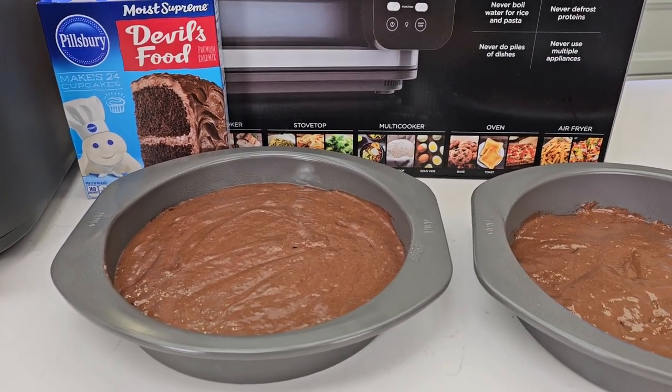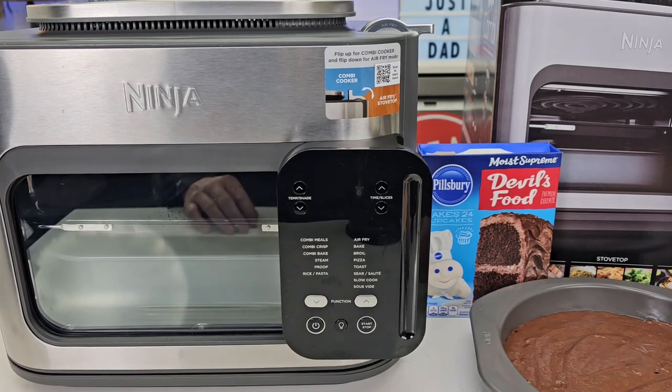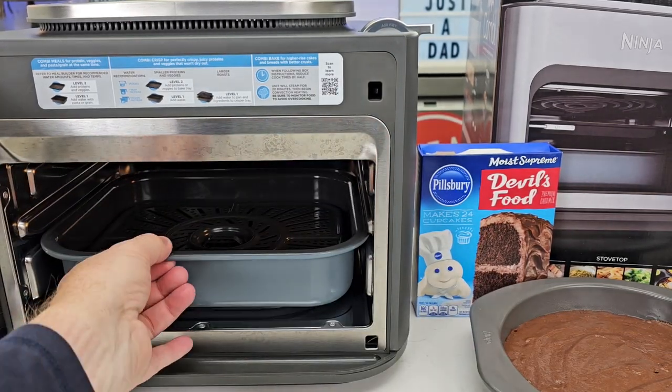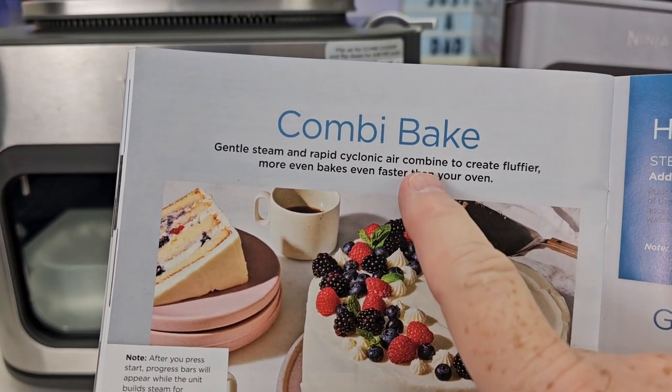I've got the cake mix made. It's in a standard 8-inch round pan. We're going to use the Ninja Combi Cooker. We're going to take this top part out — this is level 2 — we're going to take this out and leave this in. We're going to use the Combi Bake feature.